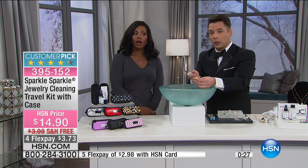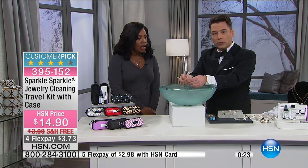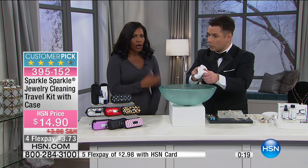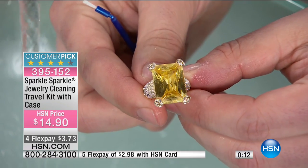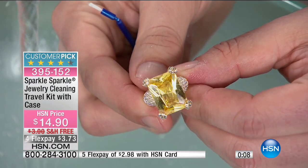With a regular toothbrush you can pop out pave diamonds, so we don't recommend that. But look at the sparkle you've got on this ring — and that can be on every single piece, because that's the reason you fell in love with it in the first place.